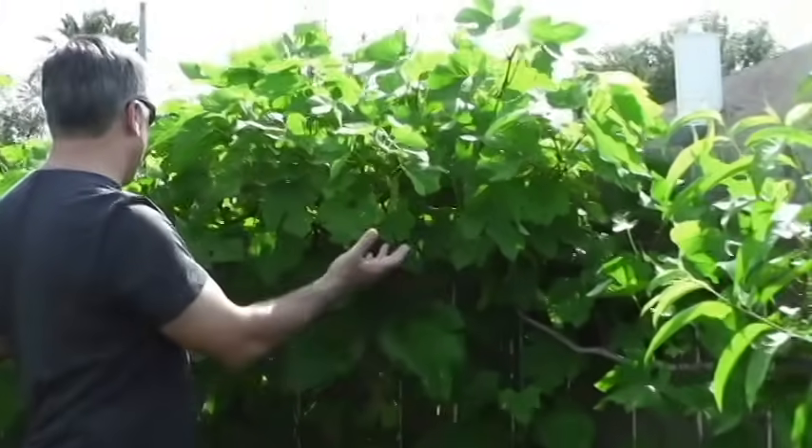Hey everybody, Jeff, your Executive Gardener here. Thanks for joining me for this quick episode. I'm going to give you a close-up of my grapevines. Behind me are these beautiful black Spanish grapevines. Most people think that you can just plant a vine in the soil and then it grows and produces grapes — not so much. There's a lot to it. I want to show you the process from budding to flowering. I don't have any fruit yet, but eventually fruit set.